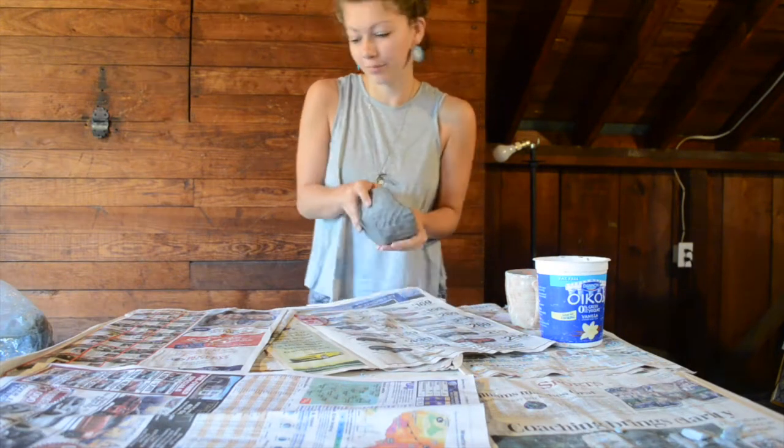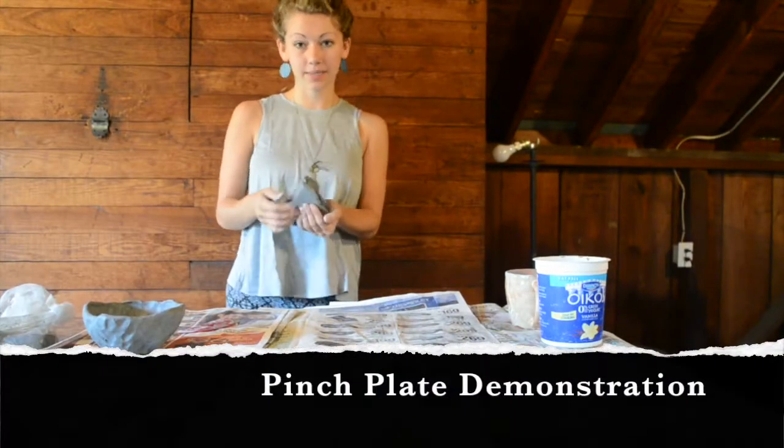There you go — that's a pinched bowl. The next thing I'm going to demo is a plate.